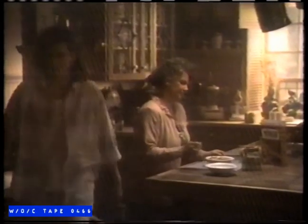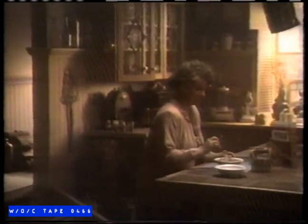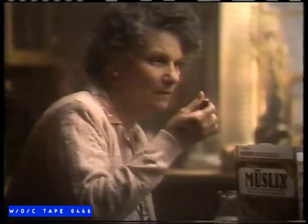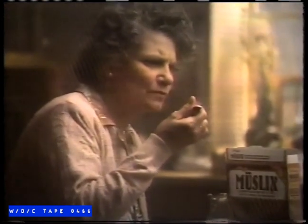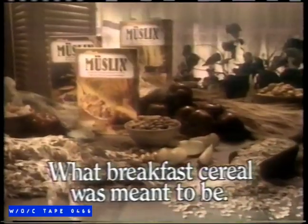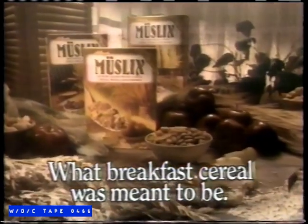What is this? It's Mueslix, Mama. This looks like my cereal back home. It is like your cereal — there's whole wheat, oats, almonds, other good things. Back home I made it with apples. It has apples too. Will you try it, Mama? It tastes like home. You miss home, Mama? Not so much as I miss my daughter. In the European tradition of Kellogg's Mueslix — what breakfast cereal was meant to be.